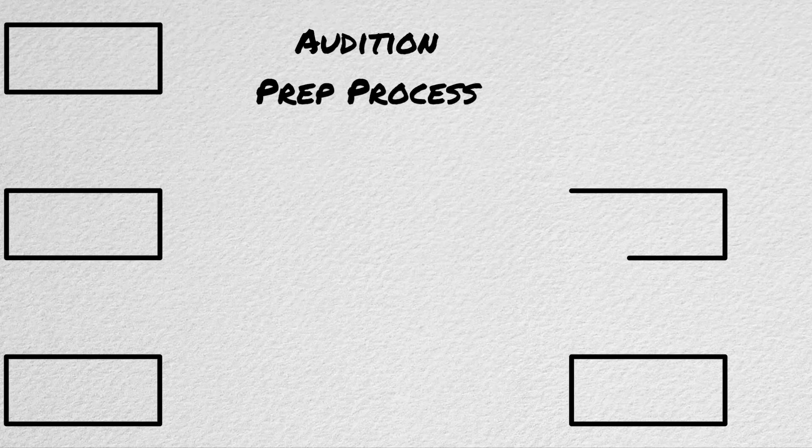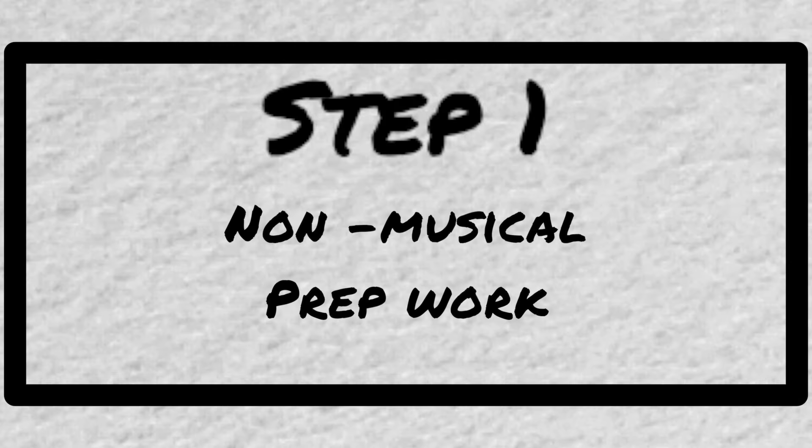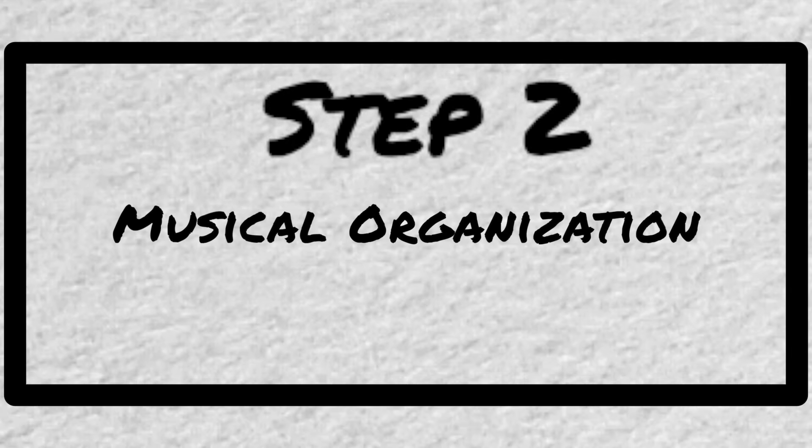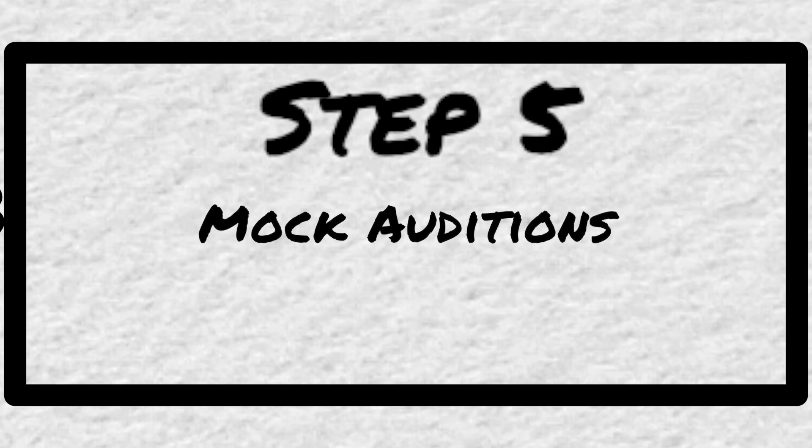Auditions. That word alone is enough to turn musicians' hair gray, myself included. In order to win, or even play well at one of these things, you need a really solid preparation process. I'd like to share the five-step process that I used to win an audition this past week, and my hope is that you can take some elements of this and put it into your own process.